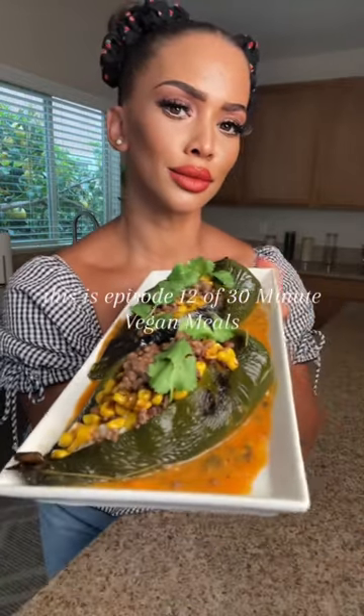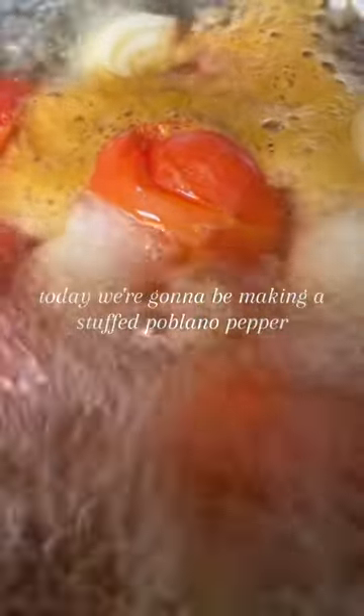Welcome back! This is episode 12 of 30 Minute Vegan Meals. Today we're going to be making a stuffed poblano pepper.